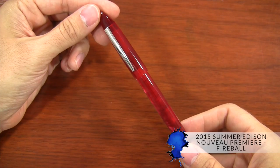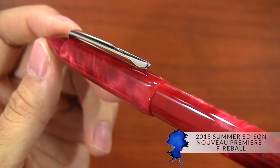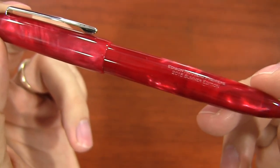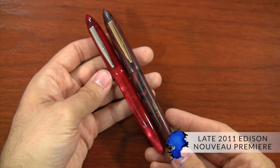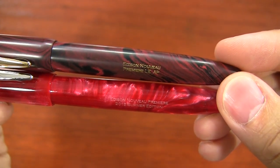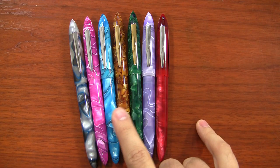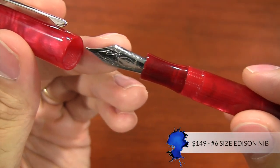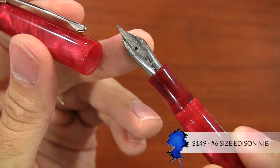For the 2015 Summer Edition, we have what we're calling Fireball. This is a hot red color, and if it looks a little bit familiar, that's because the material is actually the same as what was used in the Edison Hudson when it was previously called Ruby. That pen has since been discontinued for about a year or so — we have temporarily revived it for this pen. We've actually never done a red Premiere before, with the exception of one red and black ebonite that was late 2011. So we're really excited about this one; it really stands out in the lineup of all the other seasonal Premieres.